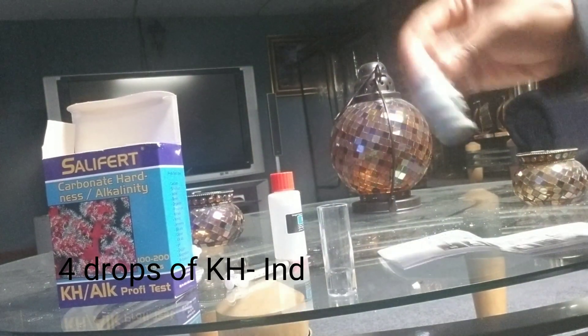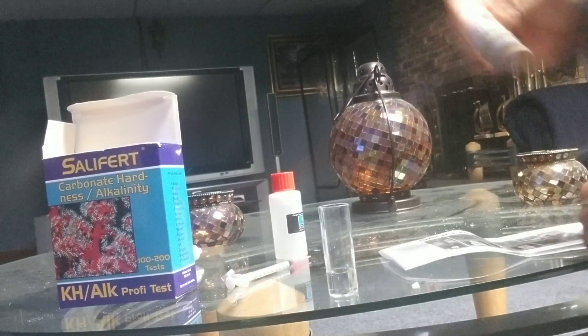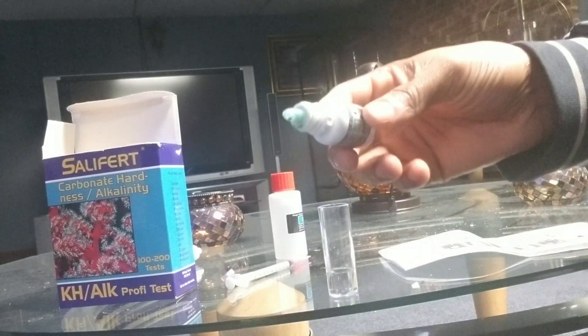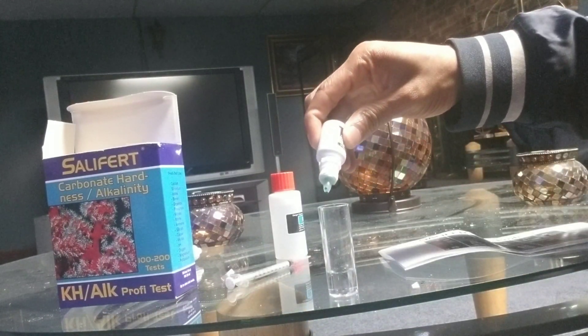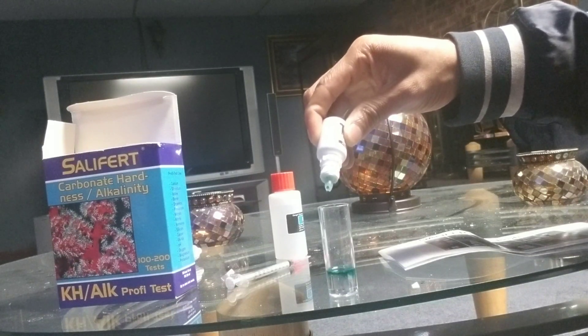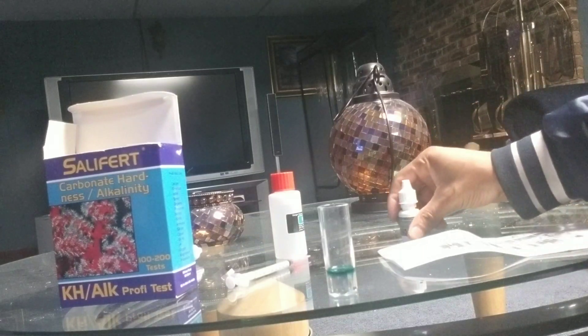Next, you need four drops of the KH IND bottle. An important step is to shake it before you add the four drops. So one, two, three, four. Finish with that and place it back into the box.